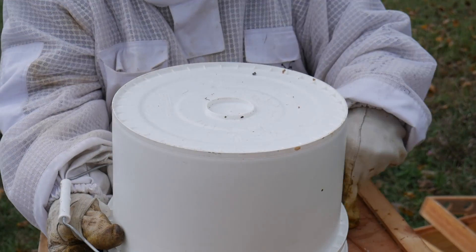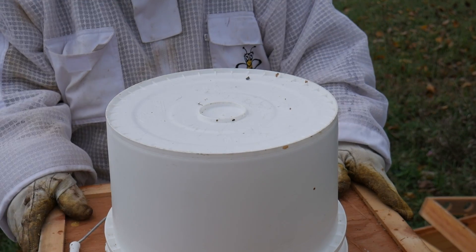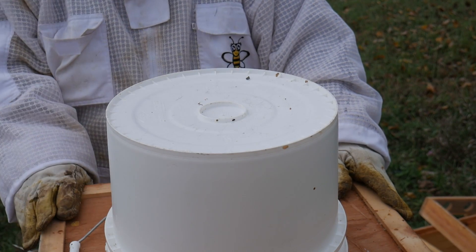And voila, a nice 3-gallon bucket of syrup, 2 to 1. Alright, let's hope these gals make it through the winter.